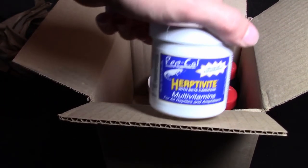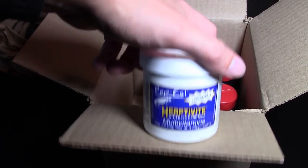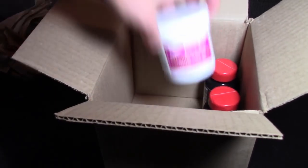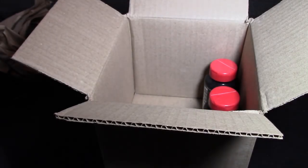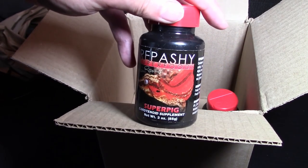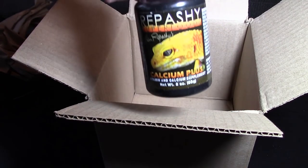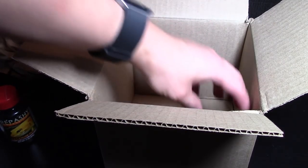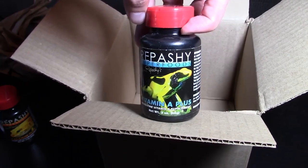I brushed on this in the vitamin video I did on the Dart Discussion, but we have Rep-Cal Herptivite, Rep-Cal Calcium with Vitamin D, Repashy Super Pig, Repashy Calcium Plus calcium supplement, and last but not least, Repashy Vitamin A Plus.